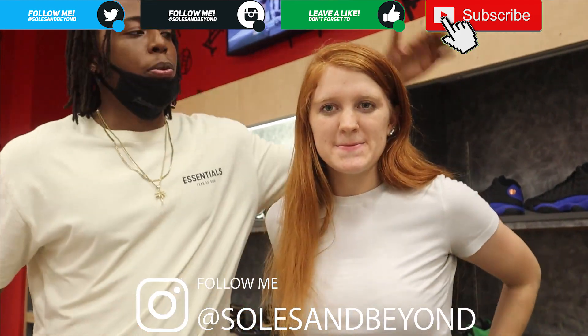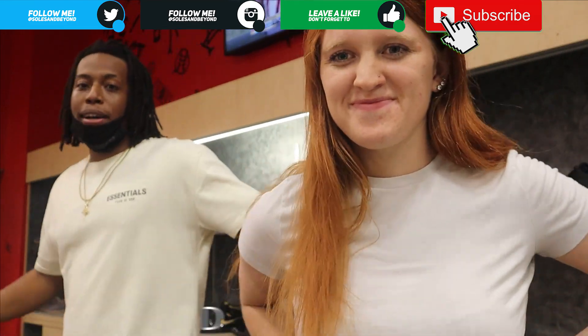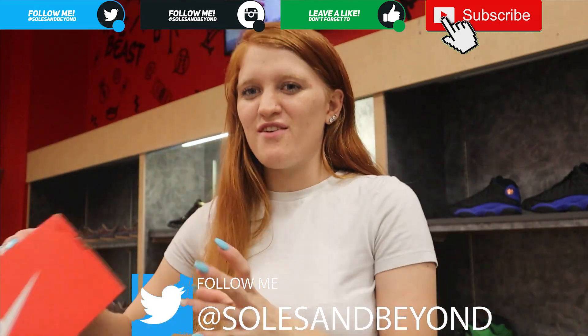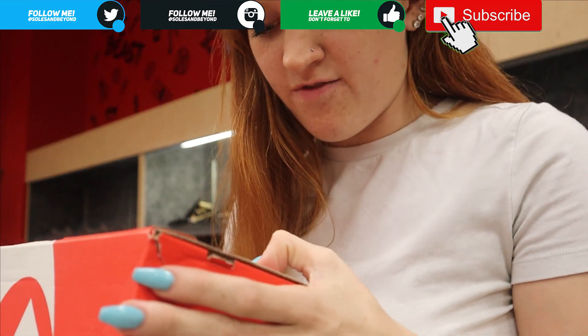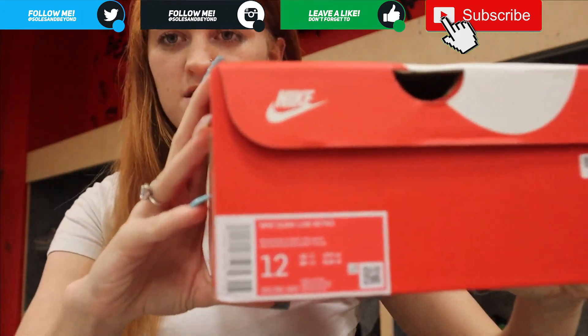What's up, it's your boy Anthony. We have a girl here today and she's gonna be doing a review of the dunks herself. She doesn't need me — she will be calling me in. Starting off with the box, it reads Nike Dunk Low Retro in medium gray, varsity red, white, and a size 12. It's just your standard Nike box, nothing special.